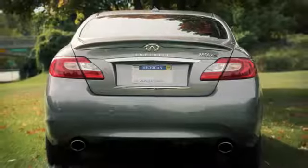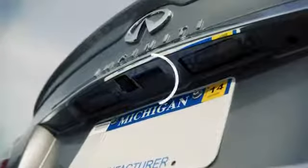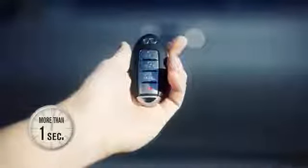Use one of the following methods to unlatch the trunk lid, then lift the lid to open the trunk. Push the trunk open request switch under the trunk handle while carrying the Infiniti Intelligent Key with you. Press and hold the trunk button on the Intelligent Key for more than one second.